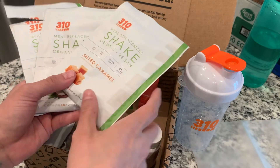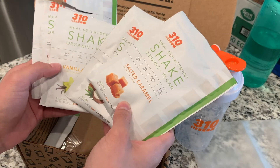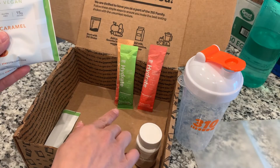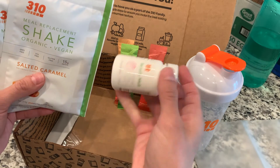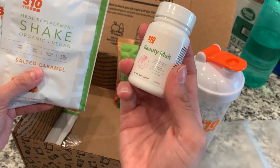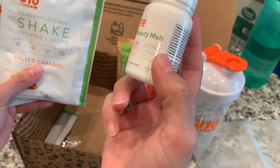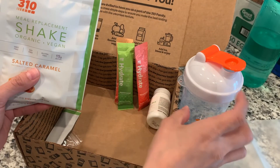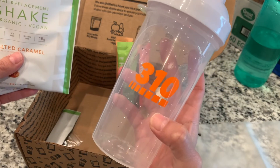In this starter kit they sent me a few different flavors: caramel, coconut, vanilla, and chocolate — you can see I've already tried these. They also have drink mixes you can just mix with water on the go. This one has supplements meant to support healthy hair, skin, and nails, which I definitely could use. It also comes with a shaker that has their label on it.